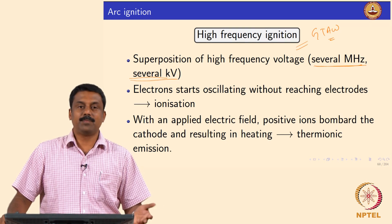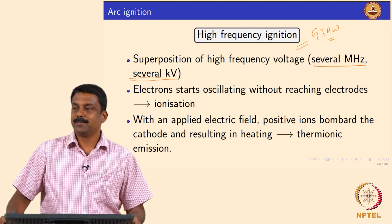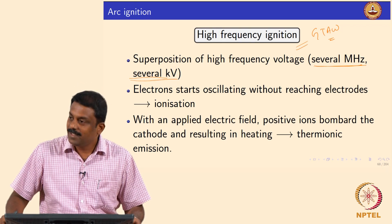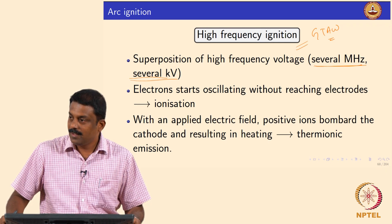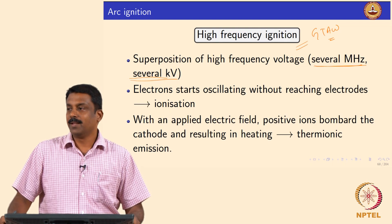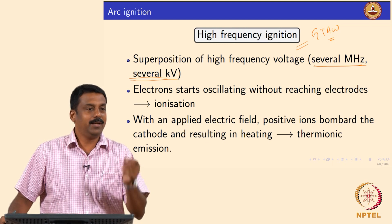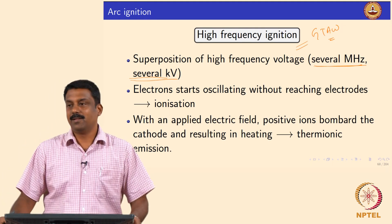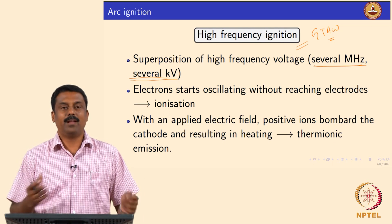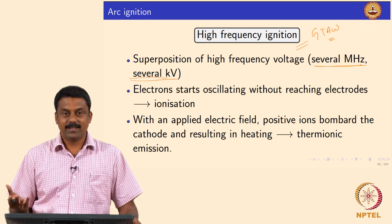In the old days when high frequency systems were not available, how did they ignite the arc in gas tungsten arc welding? Generally they used a short circuiting medium — for example, you can use a graphite rod inserted between the tungsten tip and the base material to create a short circuit. That is also commonly used. Alternatively, you can use a pilot arc to ignite the main arc, as someone mentioned. So these three — direct heating, electric breakdown, and high frequency ignition — are the common arc ignition methods.